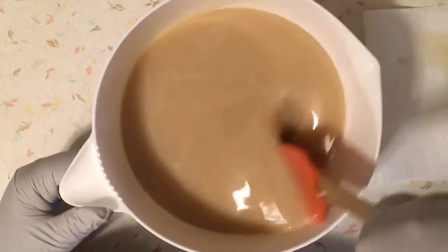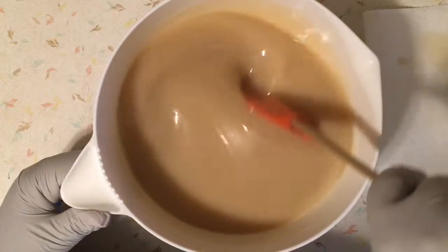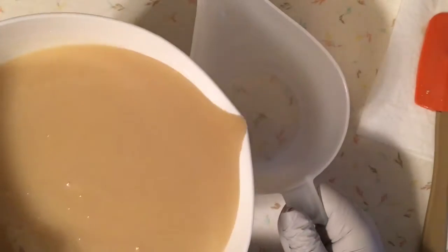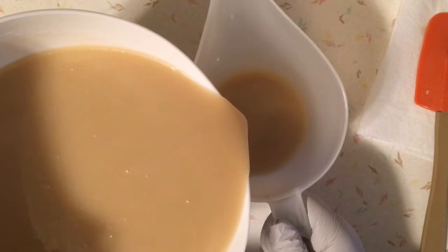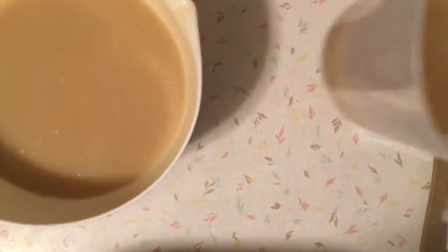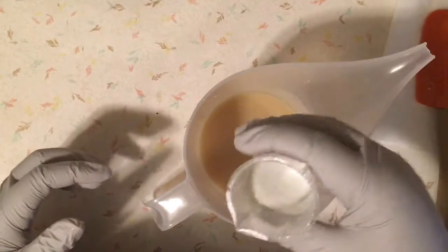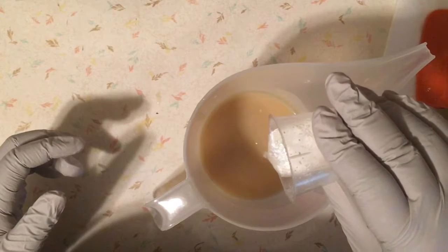Especially because this fragrance is expected to accelerate a bit — the coloring should be fine but I'm expecting some acceleration. So I'm going to go ahead and split off a little bit for my colors — that will be for the gold. Then I'm going to split off a little bit of white. For the white I'm using Bramble Berry Snowflake Sparkle Mica — I'm hoping to get a little bit of shimmer into the soap.